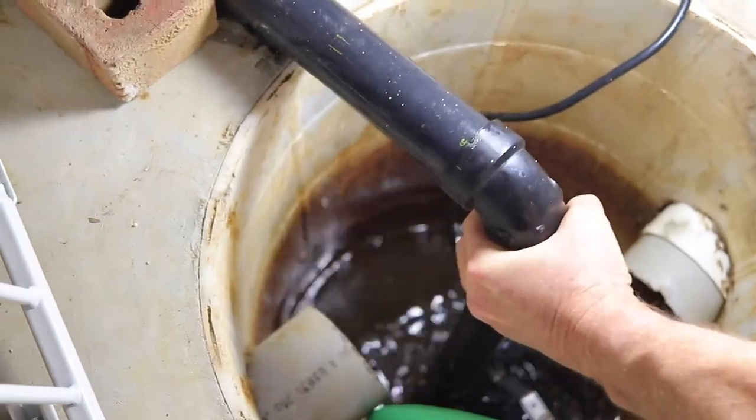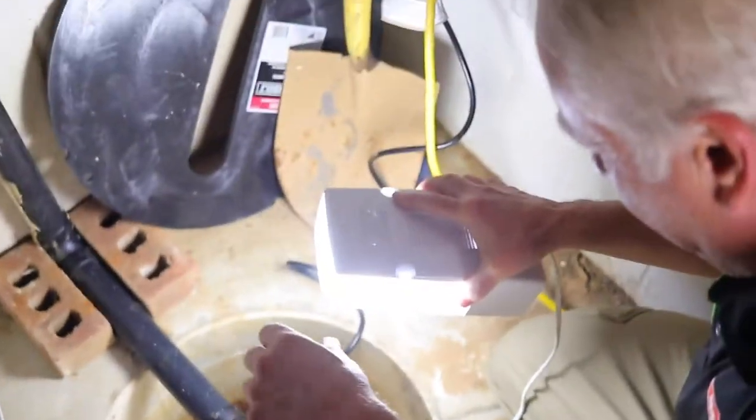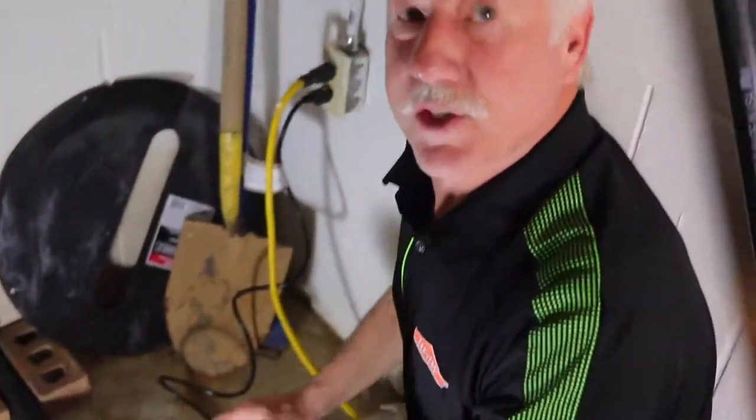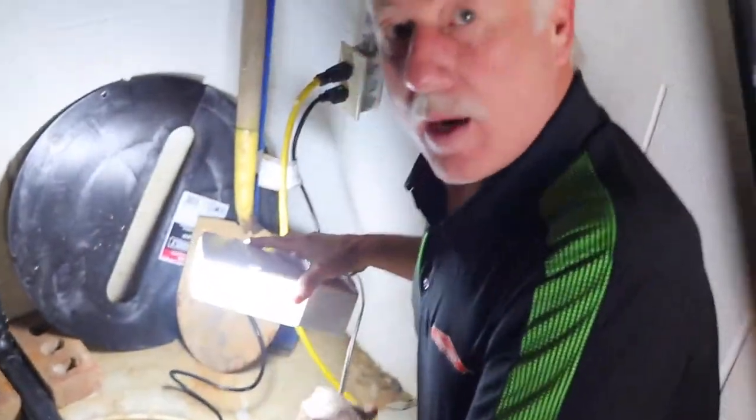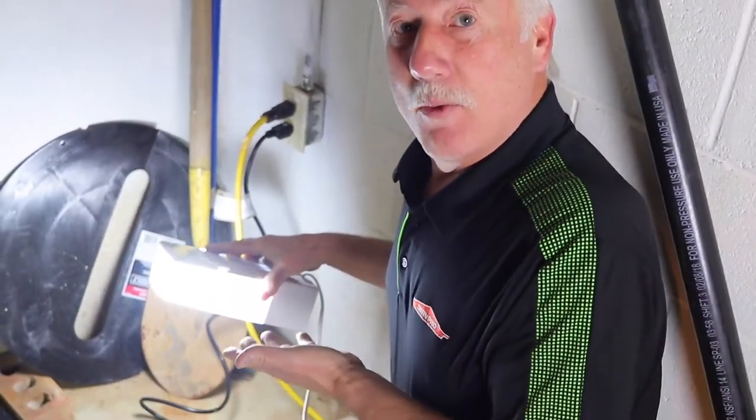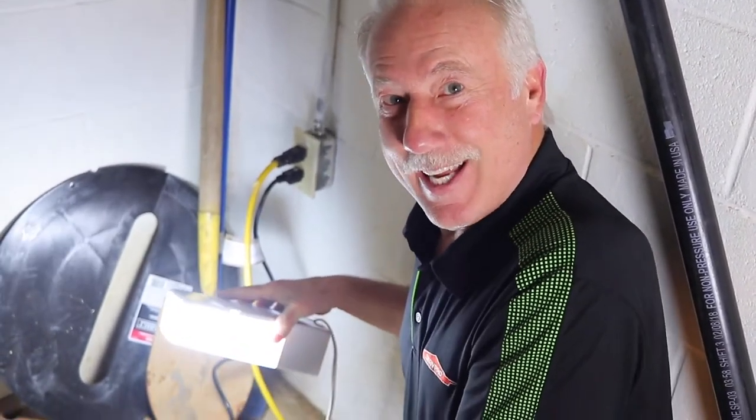I didn't like it kicking on and off. During this process, I think I see that I have a problem. Just got to give it a shake. So this is a good example — now we got it freed up. That's exactly what happened to this one. It seized up a bit, so I shook it a little and then it kicked on.